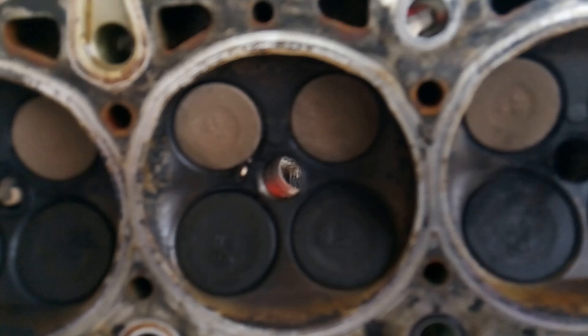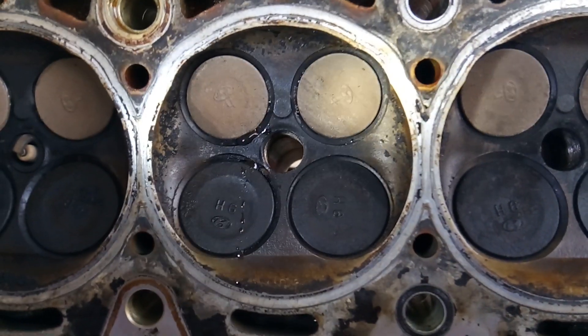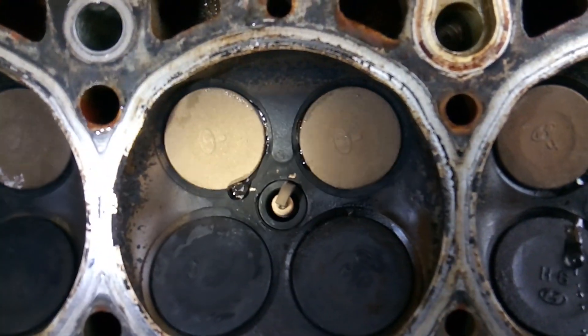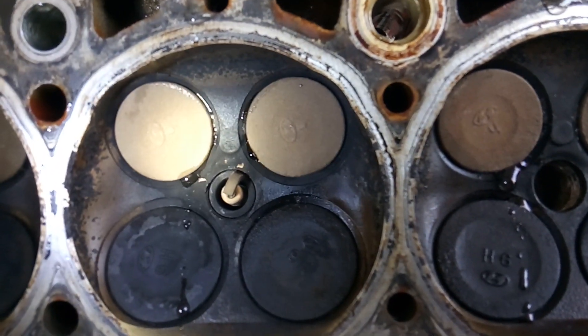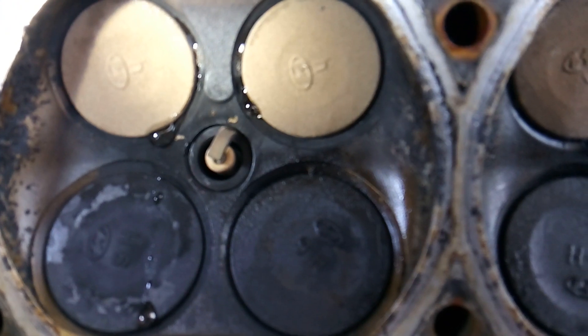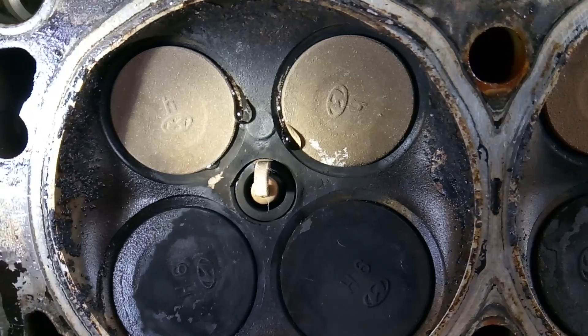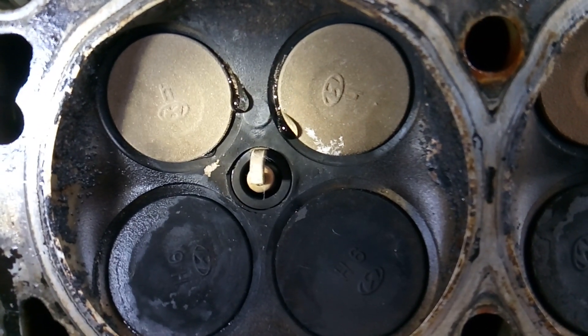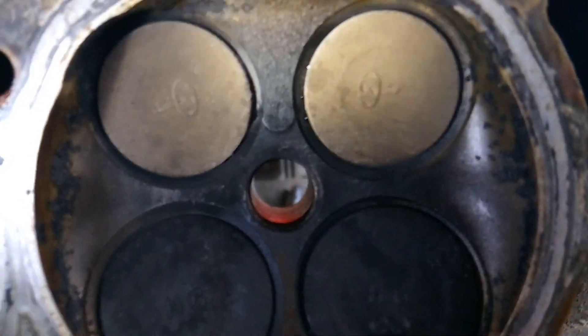This didn't take long at all. Those intake valves are stuck open — they're burnt. I've seen them worse than this, where they're completely gray and that whole lip around there is just gone. This one is starting to leak, and these guys are starting to leak. Looks like these are the only dry intake valves we have.